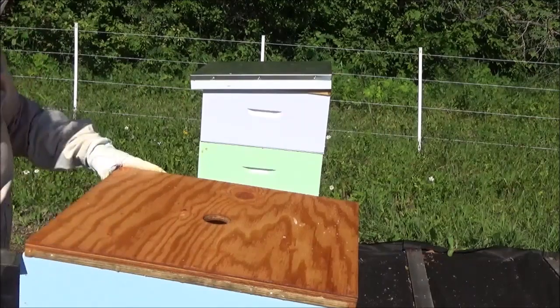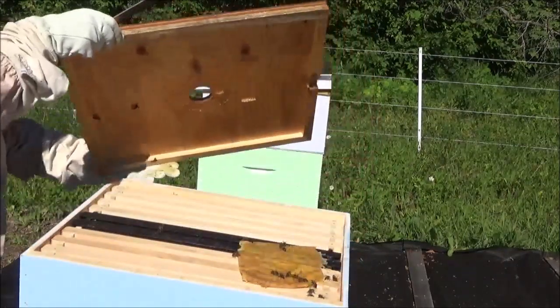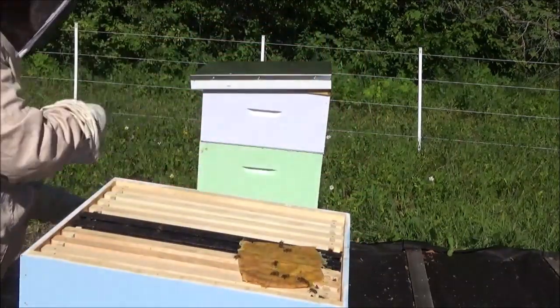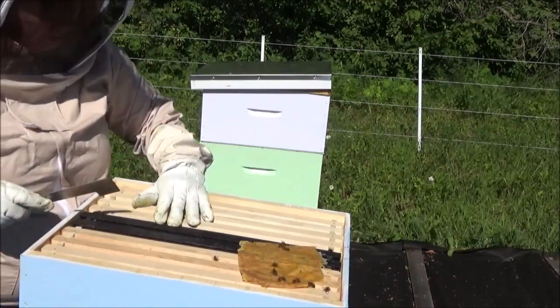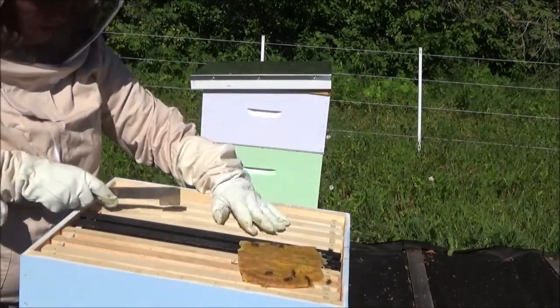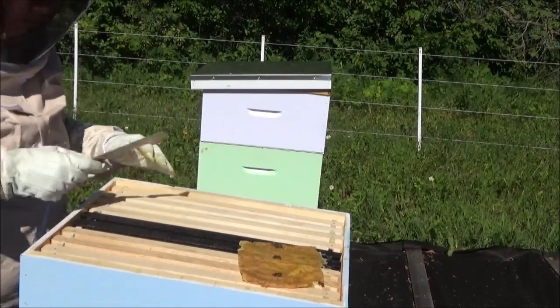I just saw a bee playing peek-a-boo at the top — they are on here! Trace's grand plan of luring them up with pollen patties and the corpses of their deceased brethren seems to have worked.